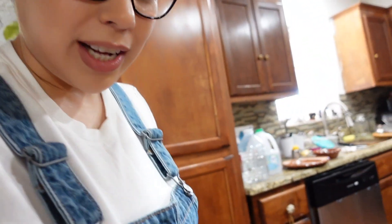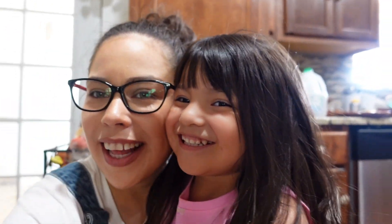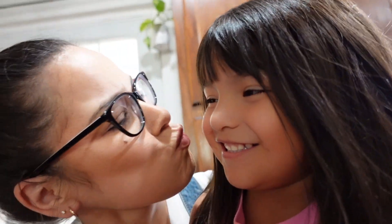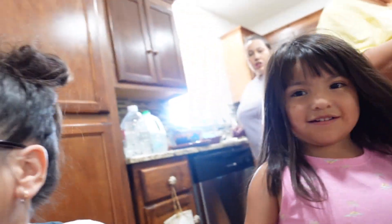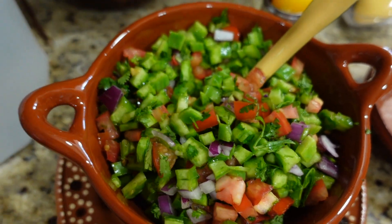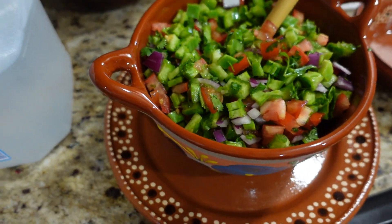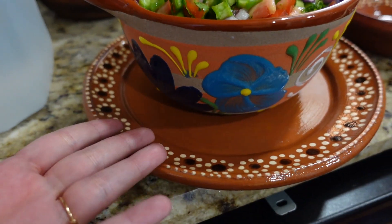We are here decorating at tía Cuca's house. Look at this little beauty! Say happy birthday, tata. Happy birthday, tata. Aw. Look at how my mom made this. It looks bon appétit — it just needs queso fresco, but look how cute. The vibes, guys, the vibes.